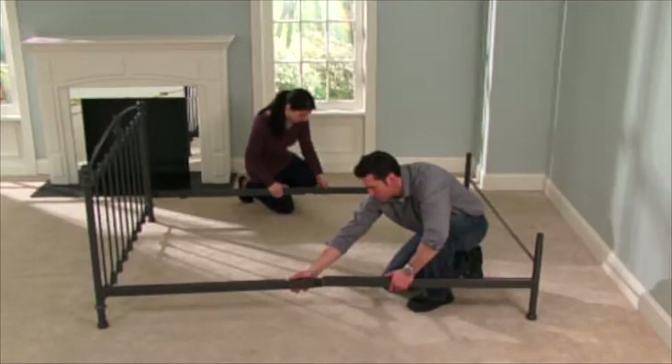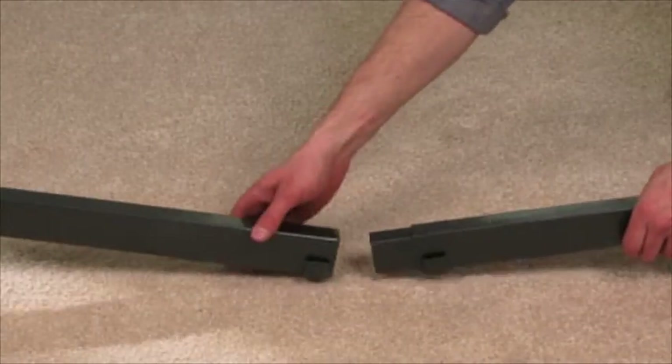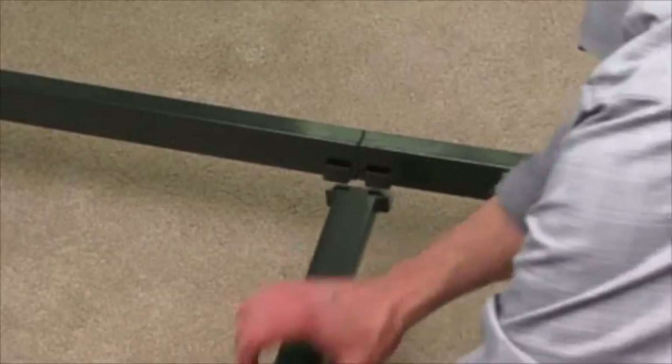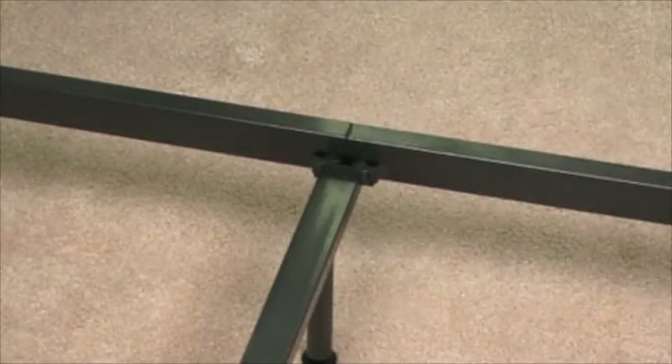Then, connect the side rails. They should easily slide together. Using the center support bar, lock the rails together from underneath. Be sure to do this on both sides of the bed.